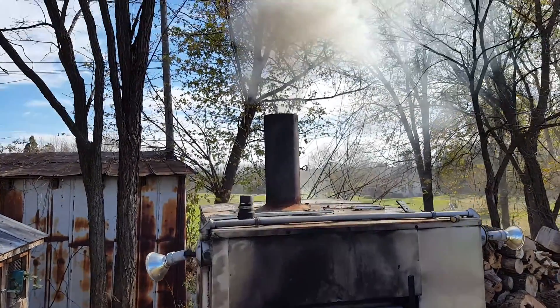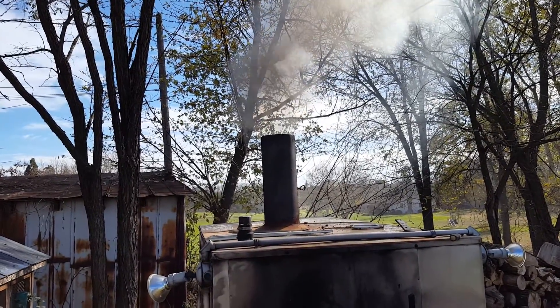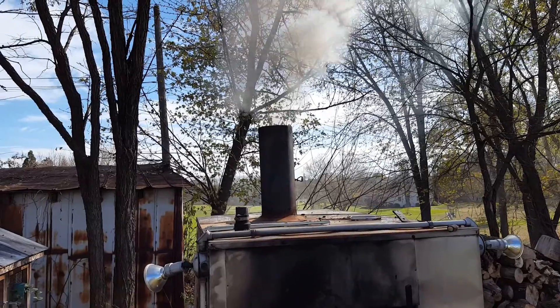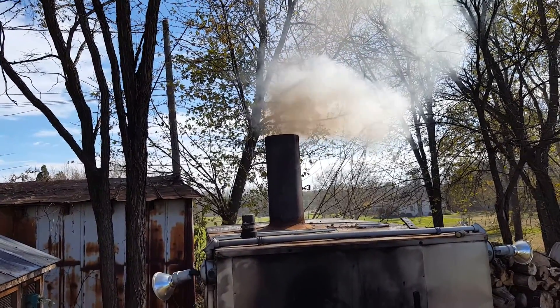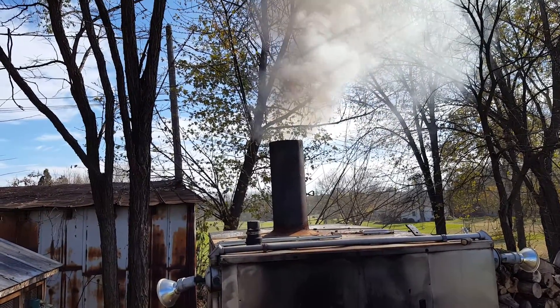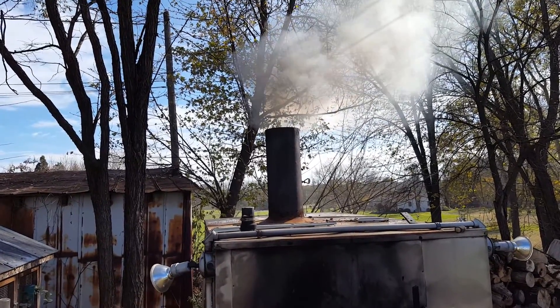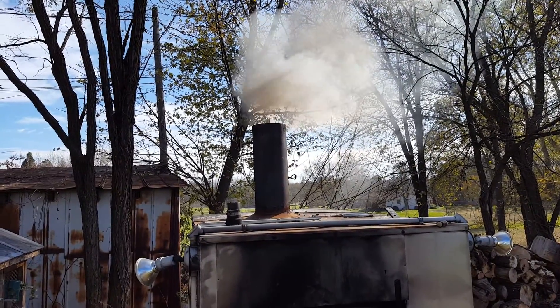Like I said, it does smoke a little when you first start it, but there's a lot of creosote in there that needs to burn out. Once that burns out, it'll get pretty clean. You can see the black coming out with the white, but yeah, it is what it is.